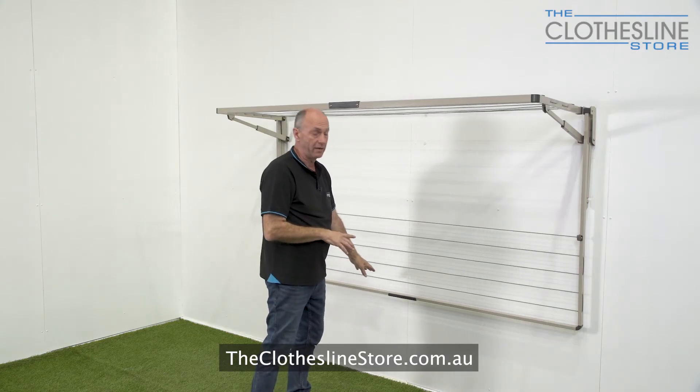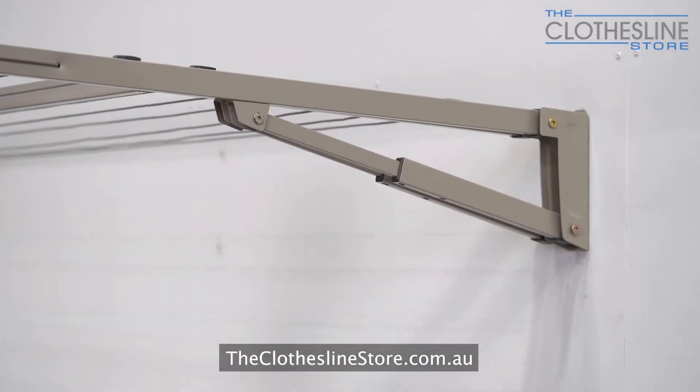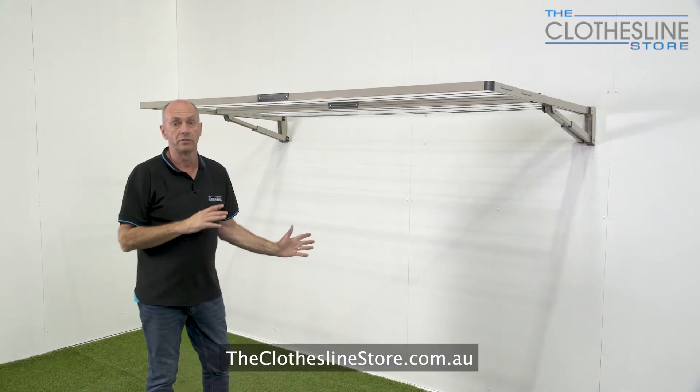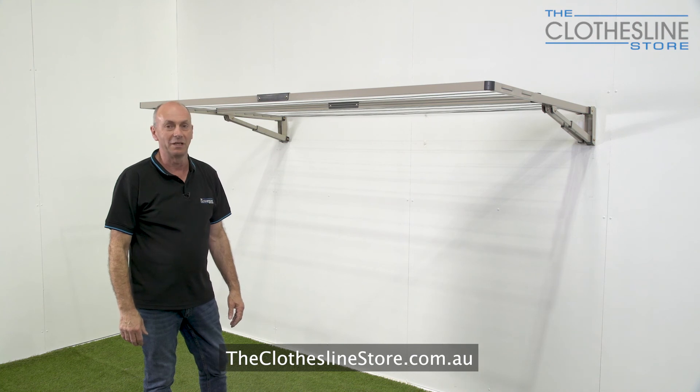And now we're going to do the same for the outer frame. That's all that's required to open and close the Hills Everyday Double Folding clothesline. My name is Jason — thanks for visiting theclotheslinestore.com.au and bye for now.